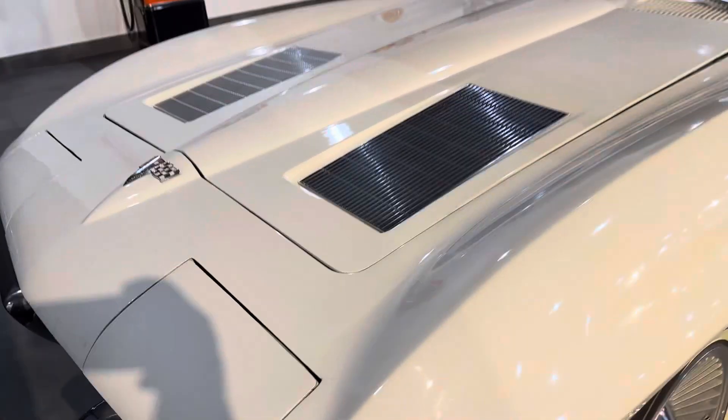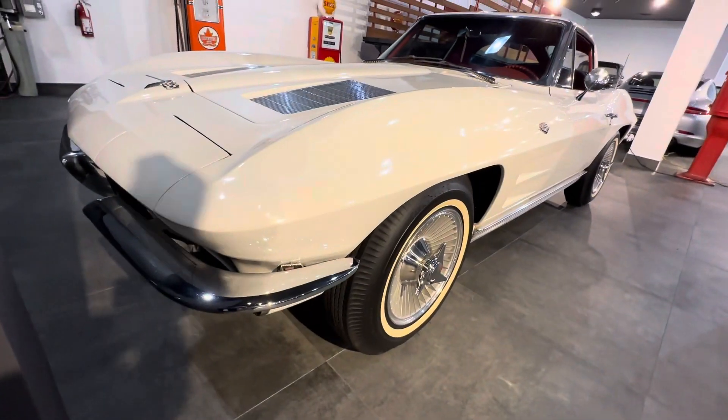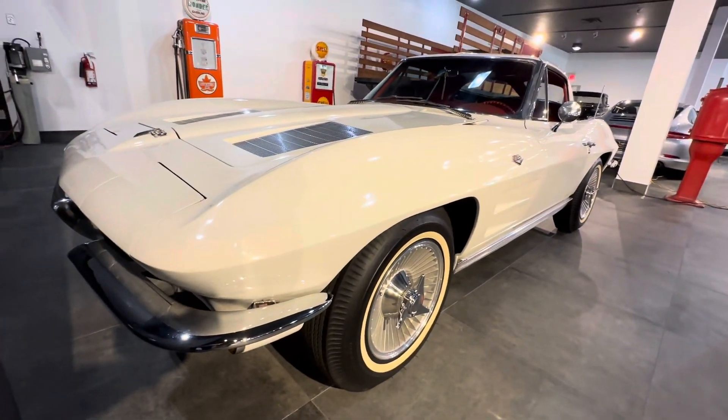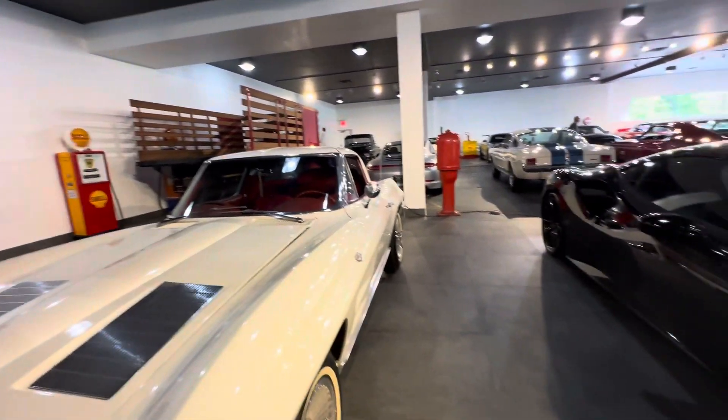I'd like to have a center hole to knock off. There's one on this plate. You can see that center hole — you hit it with a mallet to take off the wheel. It's beautiful. It's nice.